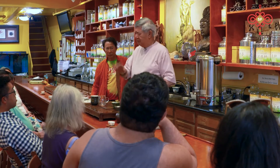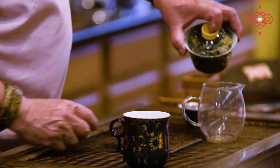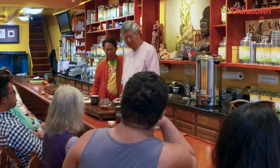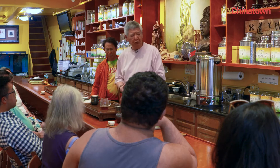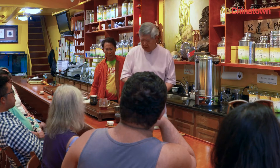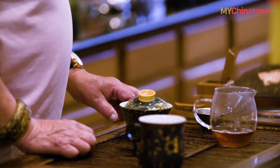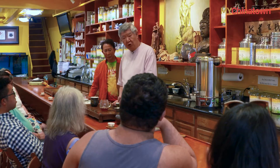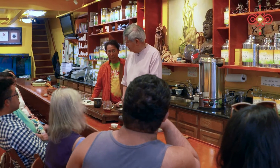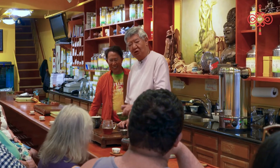Brewing time is very important. Never let the tea simmer for one minute, two minutes — it's only 20 seconds. If you let the tea simmer for one or two minutes, the tea will be so bitter that you can't drink it and you'll start adding sugar. If you young people put sugar in my tea, I will hunt you down. At night, I will slap you across your head.